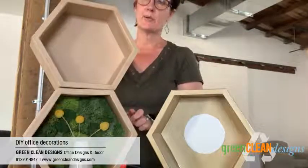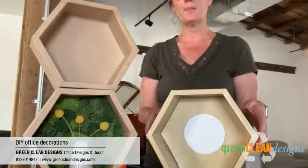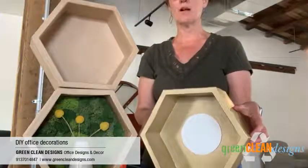This is one I did with some moss, and I got the hot glue gun out and did that. And here's one where I spray painted it all gold — you can do that, so there's just so many options.